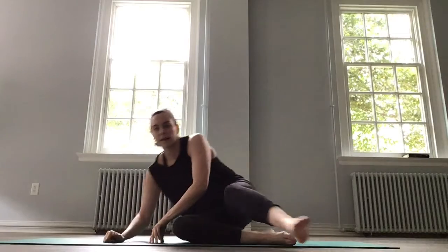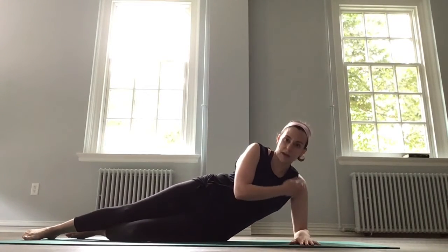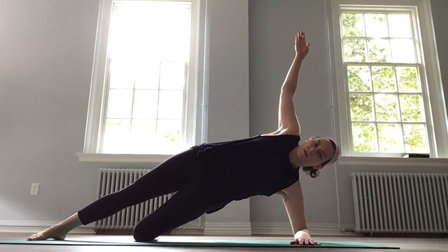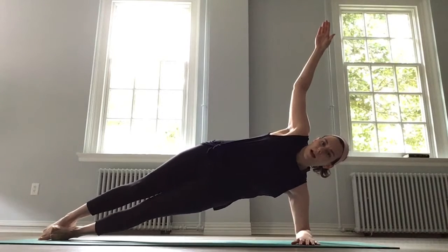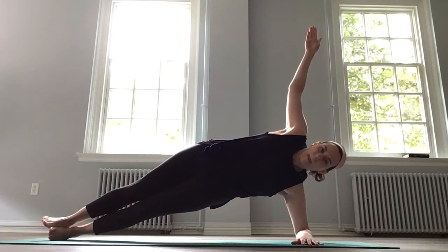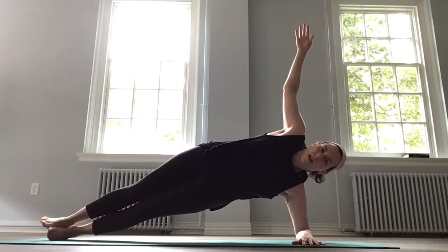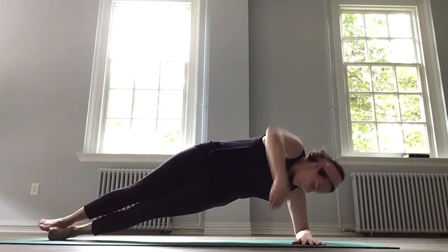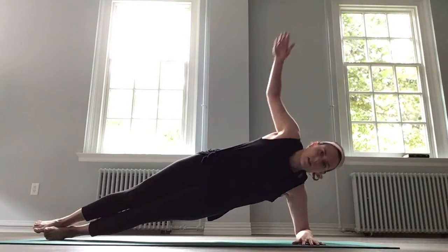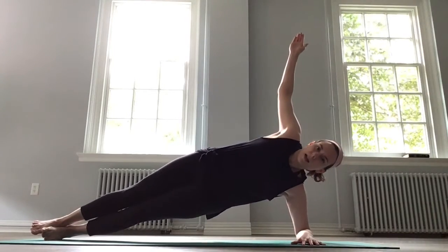All right, we're going to do the same thing on the other side. Set ourselves up in side plank first — make sure you've got that alignment, shoulder just above the elbow, and we're going to hold it first. Either come to your knees and stay here, or stagger or stack your feet. Keep those hips lifted as you hold and breathe. Come to a moment of stillness where everything feels perfectly floating. Then add your rotators for eight, seven, six, five, four — reach under — three, two, open up, last one, and drop.